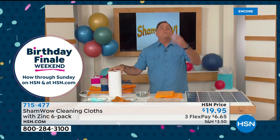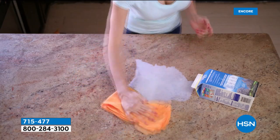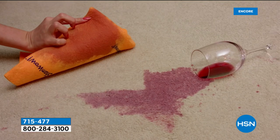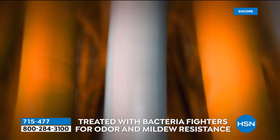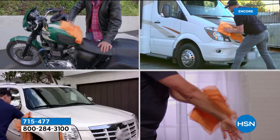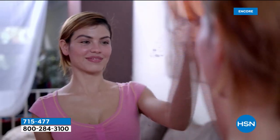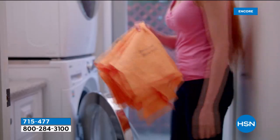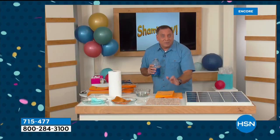You're getting six of those huge 20 by 27 cloths. They can be used for so many things — getting up wine, washing and waxing vehicles. They're great for chrome, stainless steel, mirrors, and just about everything. The antibacterial zinc inside makes the difference.